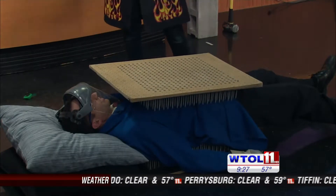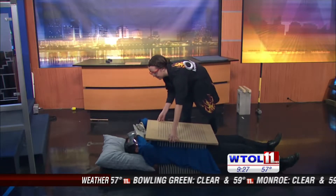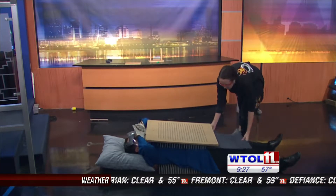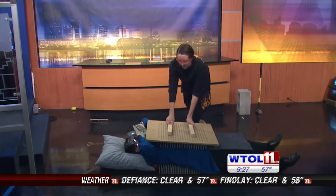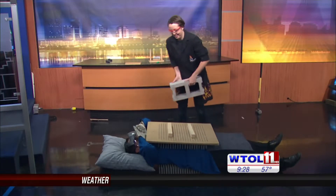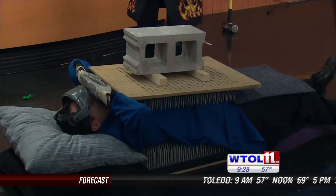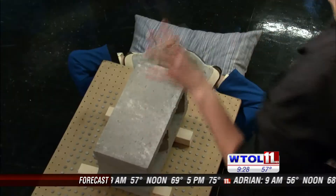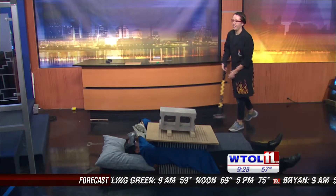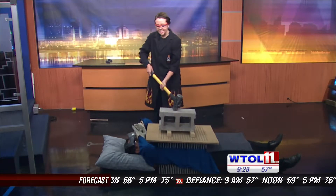Chris, what I want you to do is cover your eyes — take your hands, interlock them, and put them right in front of your face. We're going to add a little bit more pressure here. We're going to add about 35 more pounds of pressure in the form of a cinder block. Here's our cinder block. Feels fine, right? This force is being equally distributed among about 400 nails down there, so it's not too much pressure — but we want to do one more thing. We have a sledgehammer, and we are going to break this cinder block on top of you.